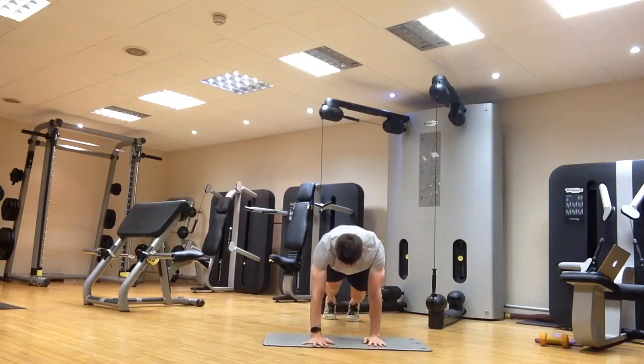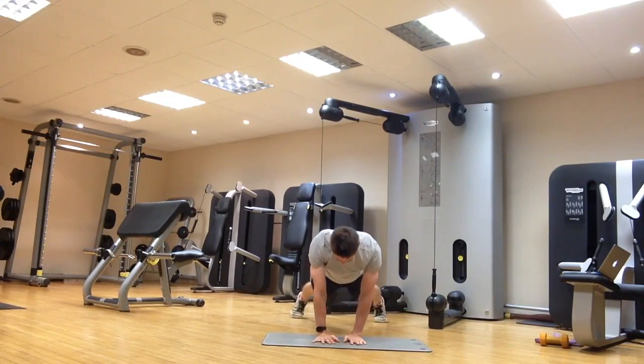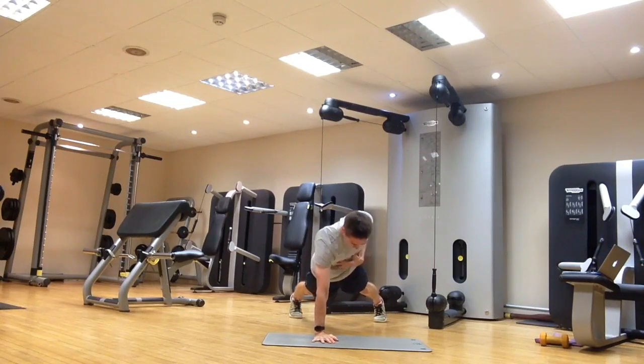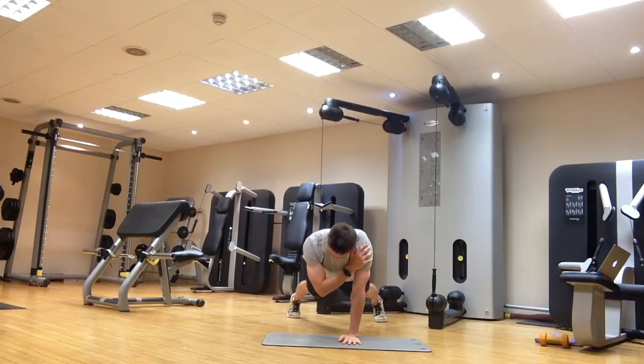From this side: hands nice and close, feet a little bit wider to help to begin with. Tap the shoulder — one, two — back down and repeat. This is great for the core and a little bit of upper body strength as well, resisting any unwanted movement, keeping nice and still, stable, and strong through the core and the rest of the body.